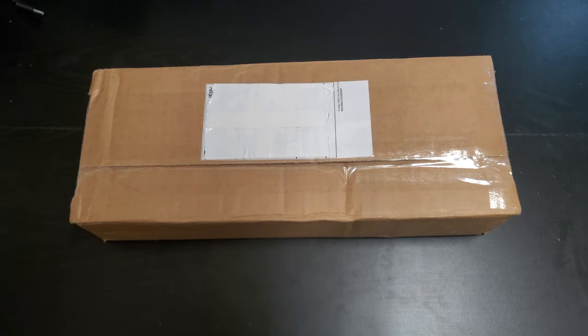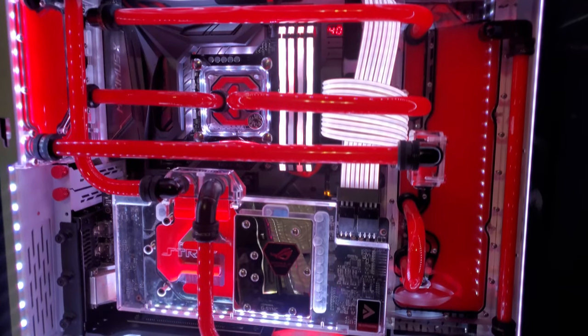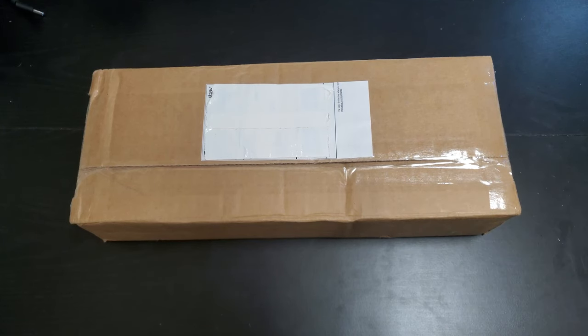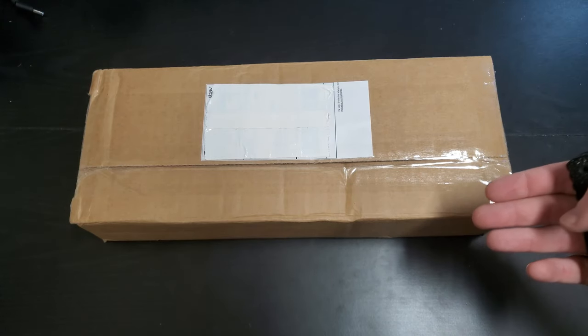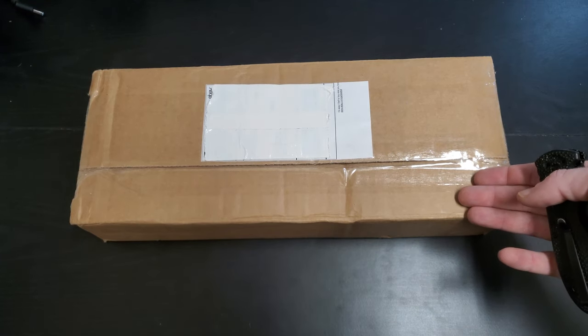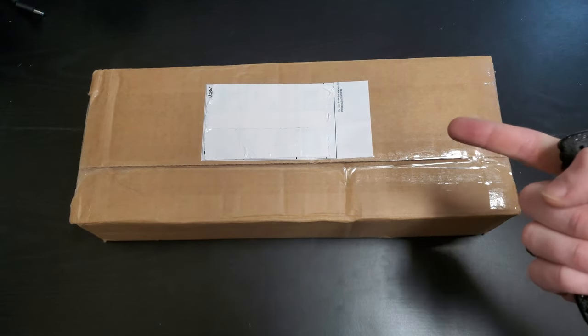Hey guys, how's it going? Steven here. So today I'm going to be doing an unboxing of a 360 millimeter distro plate or waterway. It's made more specifically for the Lian Li PC-011 Dynamic XL, but it will fit in other cases where a 360 millimeter radiator will go. So let's get started.